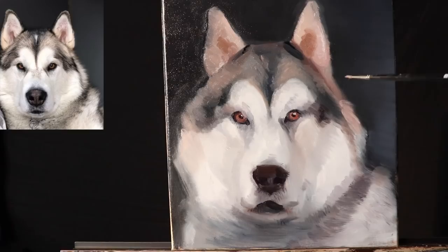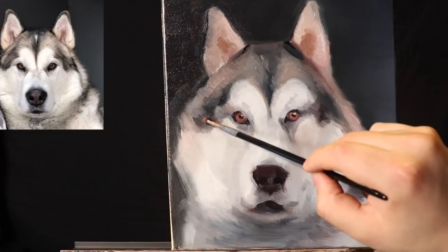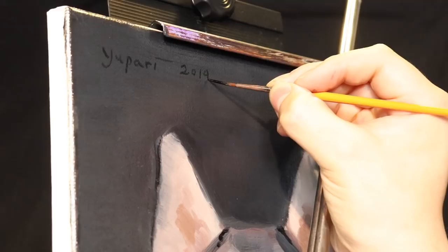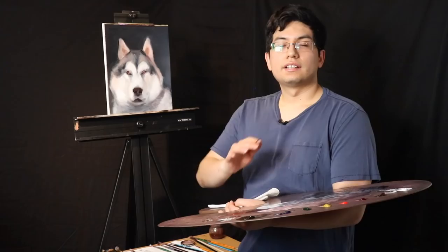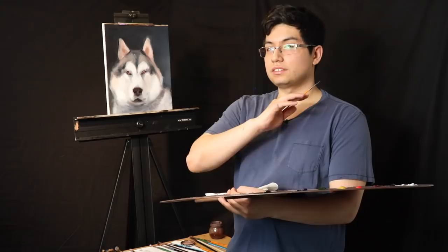Let's get some more little shapes of fur out here, and some more little darker accents. Adding a little bit of mineral spirits to the small brush and using ivory black for final dark accents. I really hope today's video helps you out. I wish you the best in all of your artwork, and as always, remember: in a world that can be so negative, be the spark that ignites positivity amongst all of us.